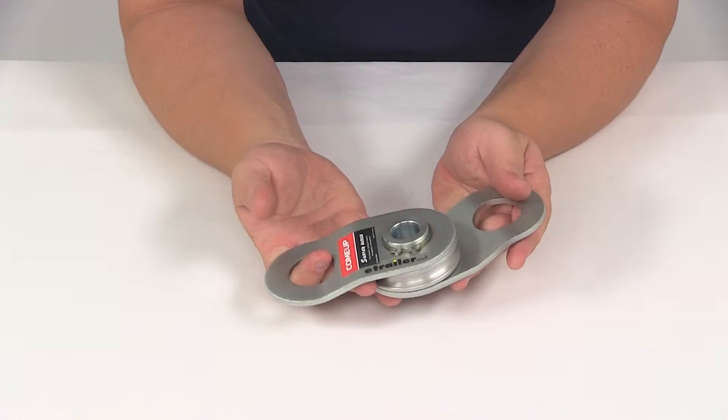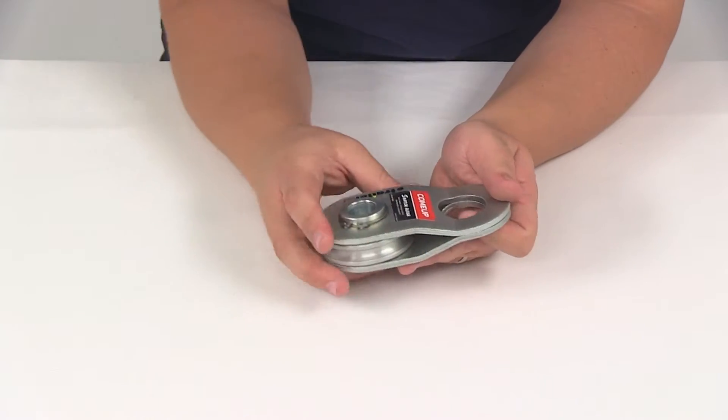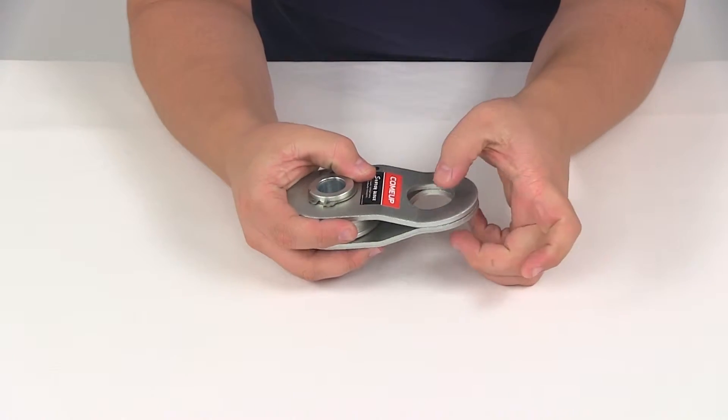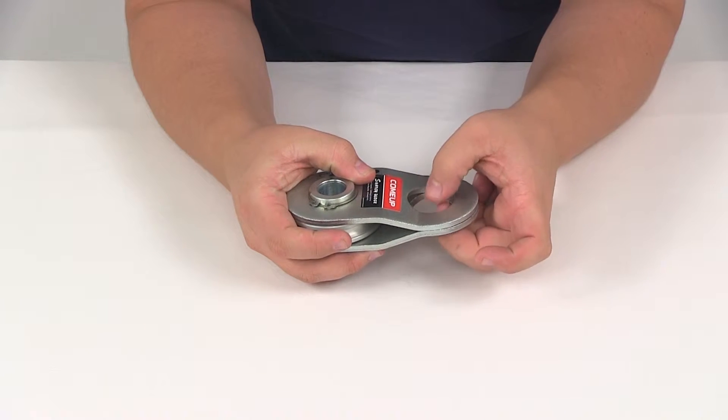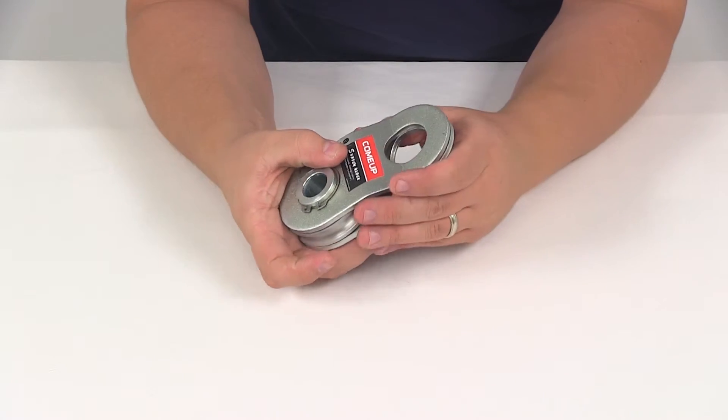It's going to feature quick opening side plates for easy rope installation. Open up the side plates, place the rope in there, bring the side plates back together, and then you can attach a D-ring or a shackle right here and then connect it to your anchor point.